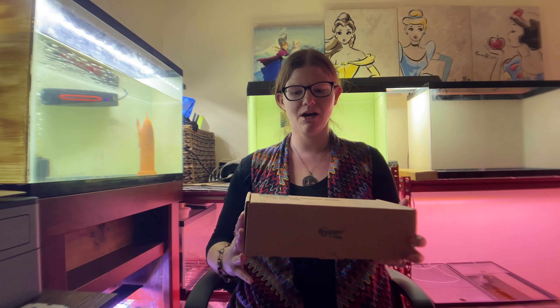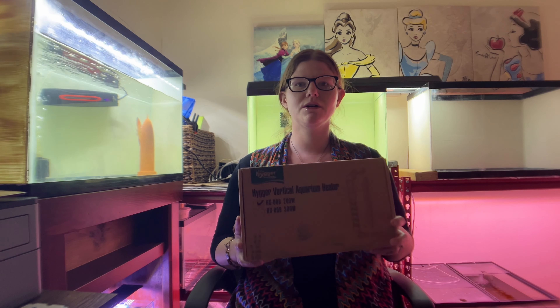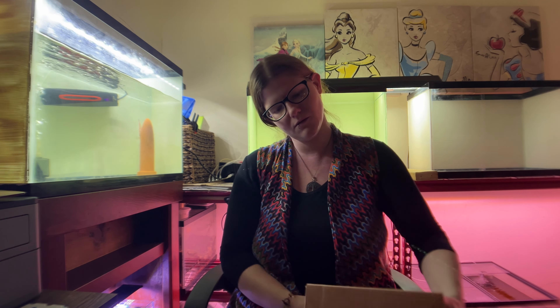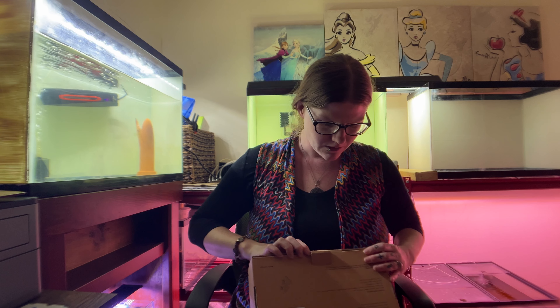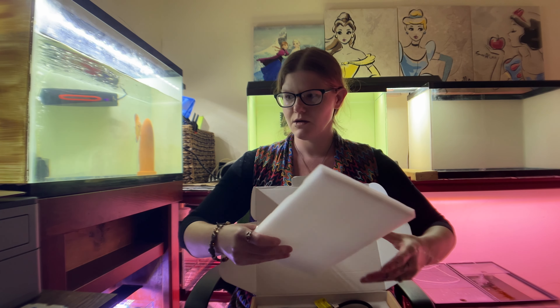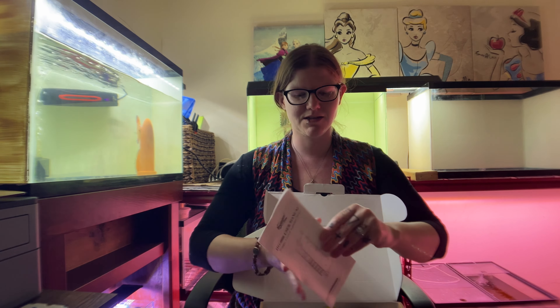Hey loves, today we're gonna be unboxing this Hygger vertical submersible heater. This one is 200 watts. Always great packaging — nice and safe in there.